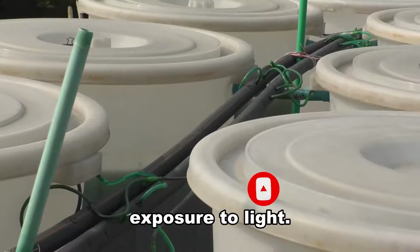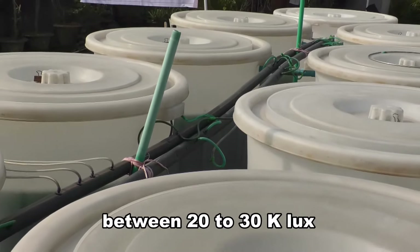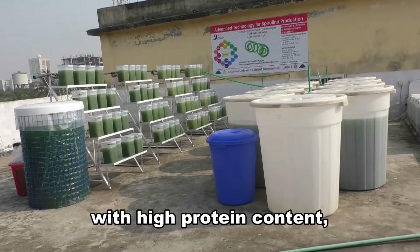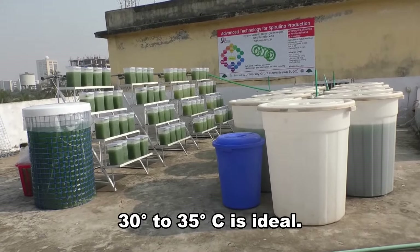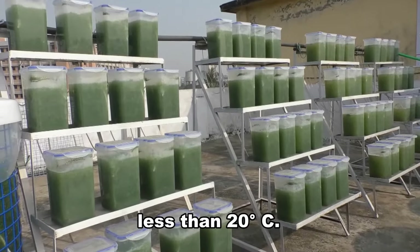Spirulina needs exposure to light. The light intensity between 20-30 K lux is found to be ideal for spirulina farming. For high production with high protein content, a temperature between 30 to 35 degrees Celsius is ideal. It cannot survive in temperatures less than 20 degrees Celsius.